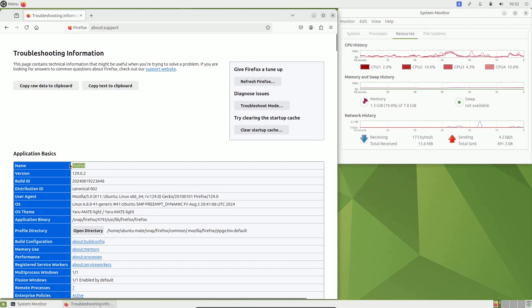In the about:support page you can see the browser version, browser name, ID, Canonical as the distribution ID, user agent, and the Linux kernel 6.8. Let me now search for the Linux kernel official page.